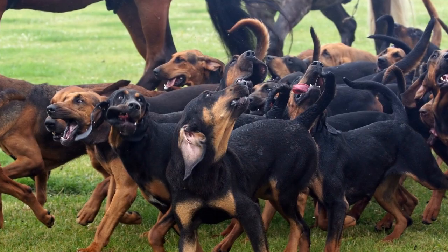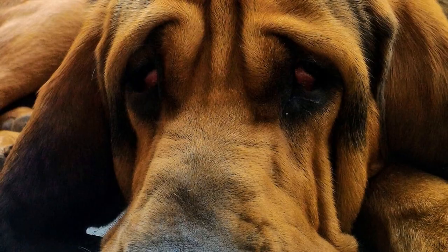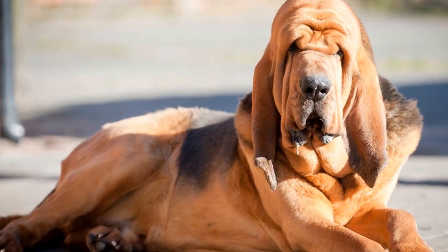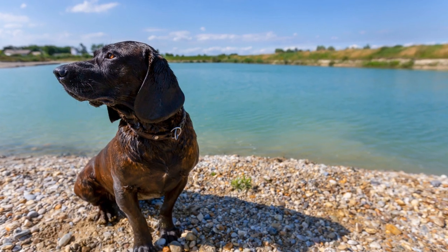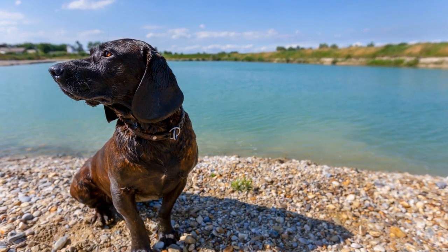Understanding the benefits of crate training: crate training provides numerous advantages for both you and your bloodhound. It gives your dog a safe and comfortable space to retreat to when needed, especially in situations that may overwhelm them. A crate becomes their den — their special place where they can relax and feel secure. Additionally, it aids in house training, prevents destructive behavior, and keeps your bloodhound out of harm's way when left unsupervised.